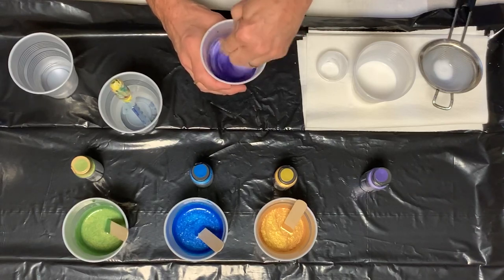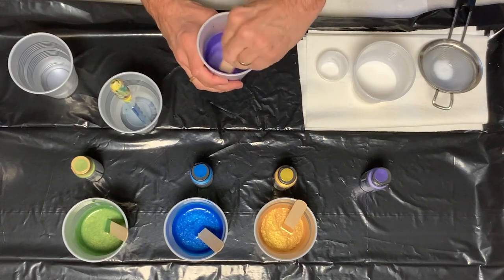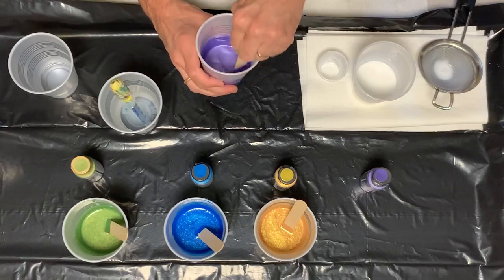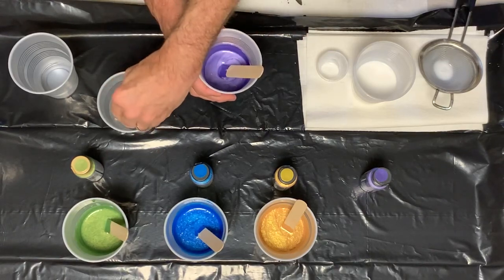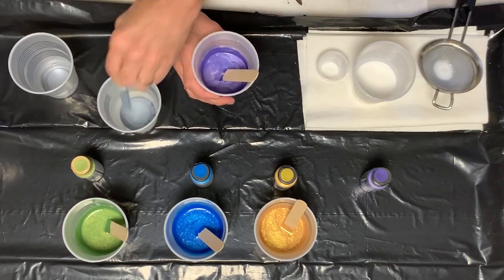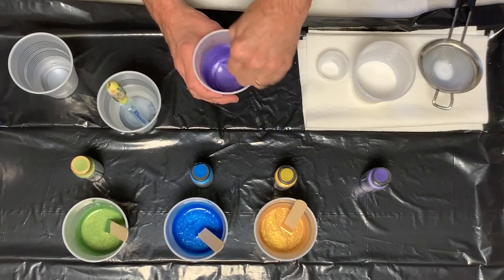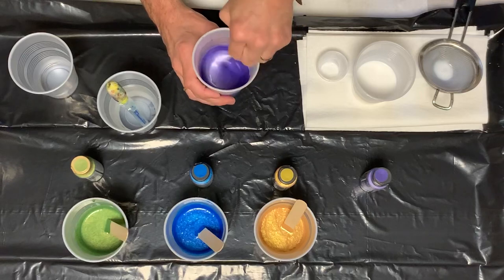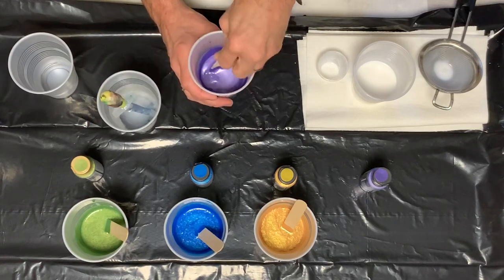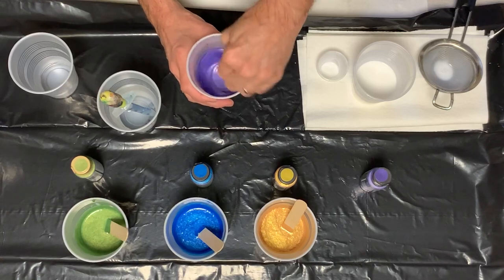Now sometimes paints are thicker and they require a little bit more water. Like the 24 karat gold — I've had that problem, I've had to usually add more and more water. But the amethyst here is looking pretty thin. So I use my little syringe here, which I think is a tablespoon of water, and it's almost exactly where I need it.